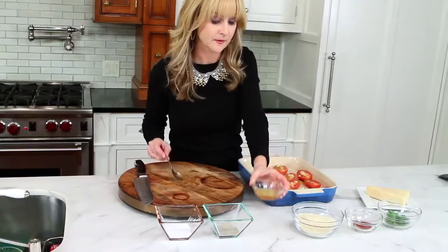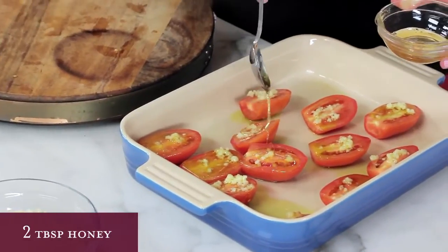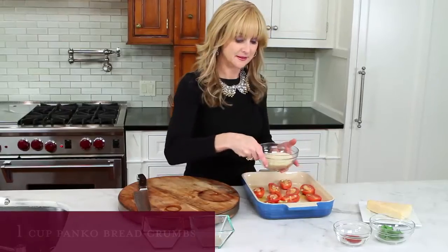Drizzle the tomatoes with honey — that brings out all their sweetness. Now sprinkle them with the bread crumbs,